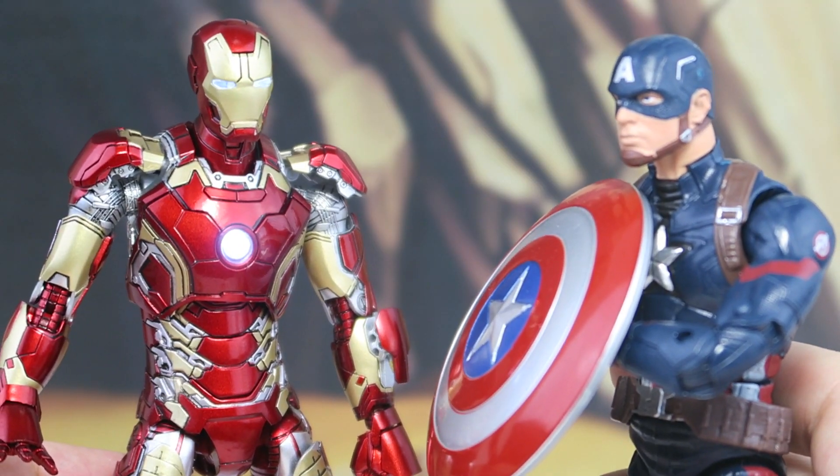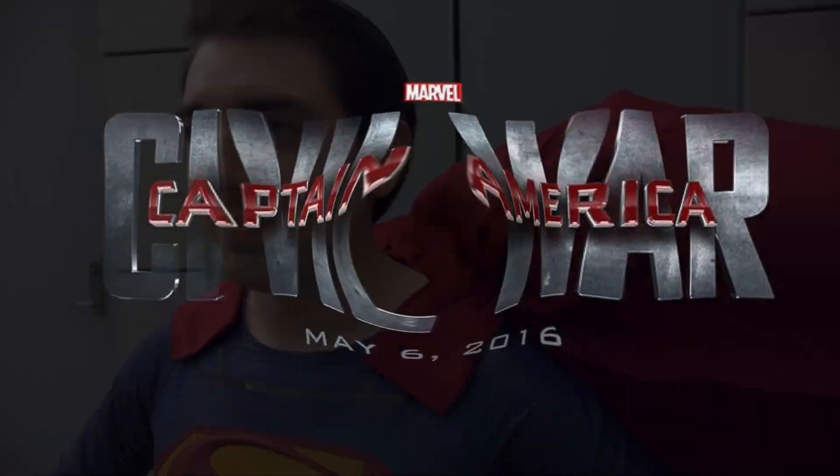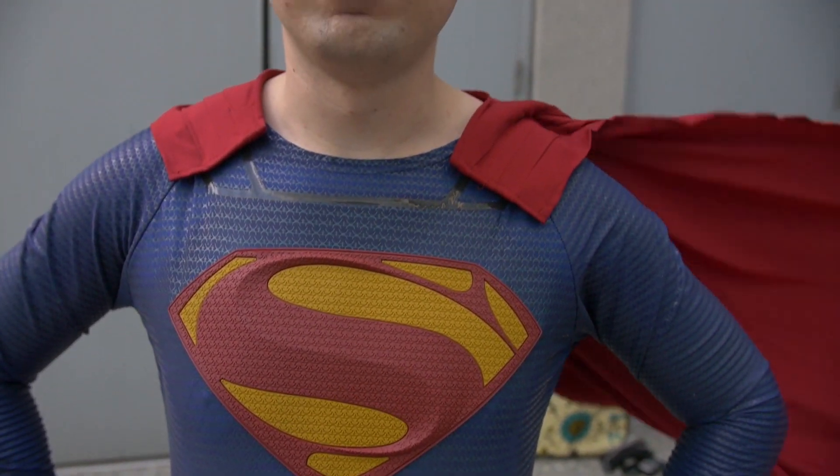This suit is heavy because you've been eating too many doughnuts. Wait a minute for your toy reviews!